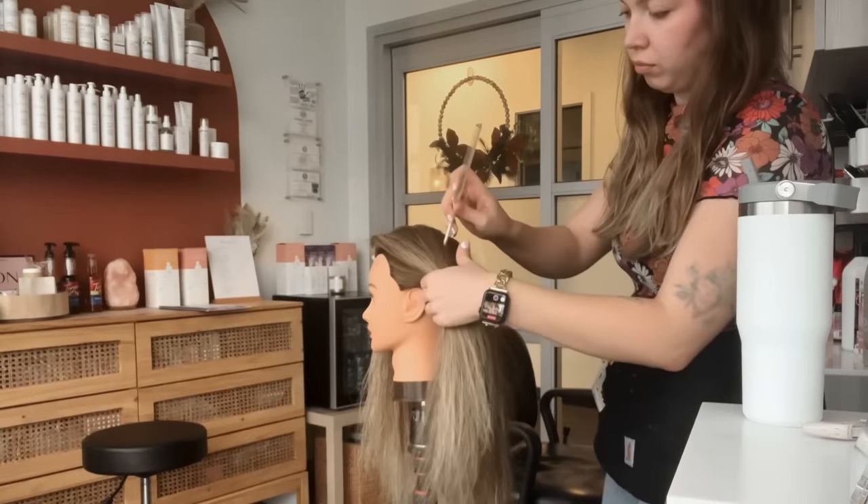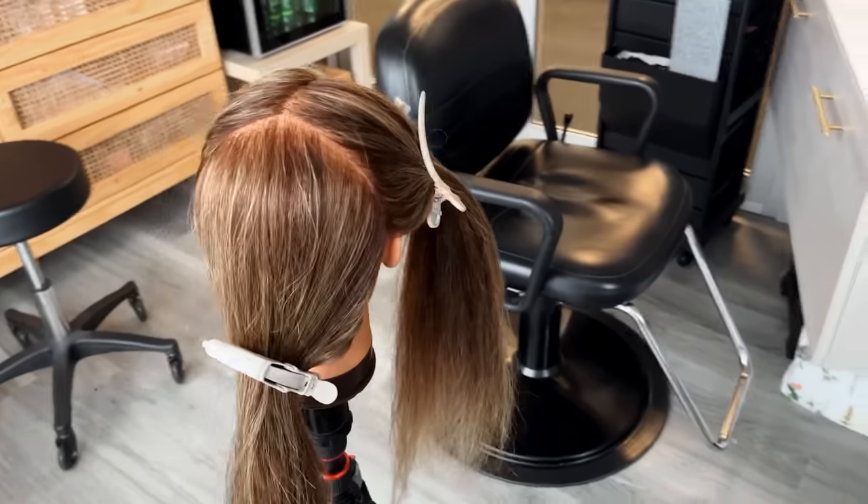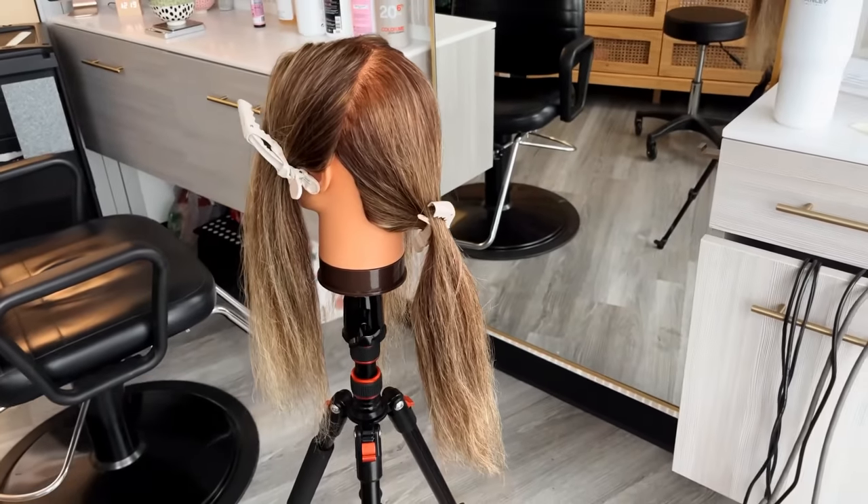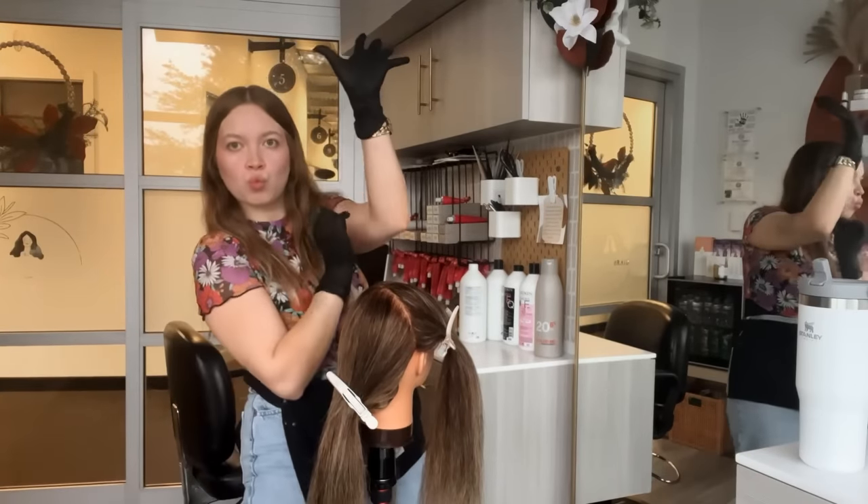Having clean partings is essential as this sectioning creates the foundation of the color we're about to apply. I'm going to be using five separate sectioning clips for this application. I like having clips in two different colors so that I can differentiate between the highs and the lows. As always, make sure you're protecting yourself during the service and wear your gloves.